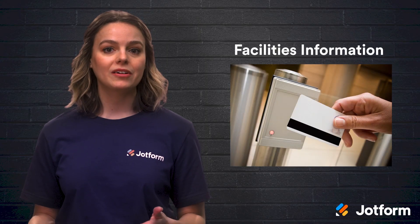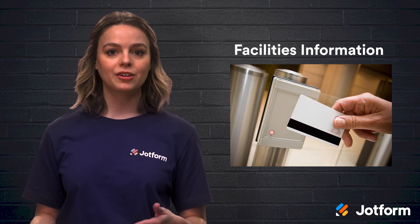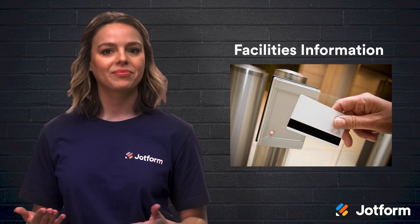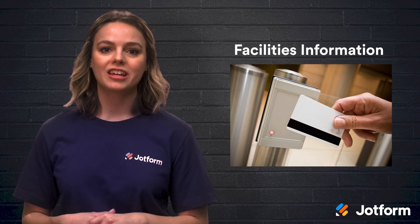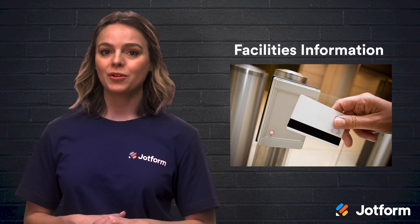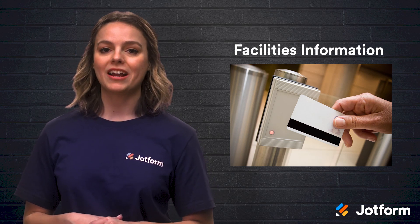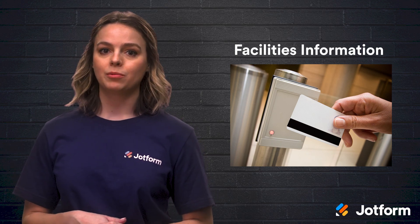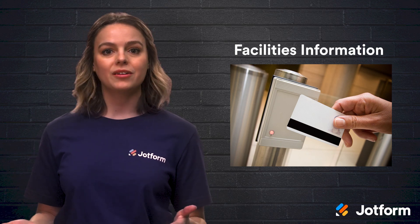Third, it's a possibility that your place of business requires security badges to gain access to the building and other facilities within it. If so, your new hire onboarding form should gather some info regarding facilities. You can ask for a photo upload that can be used to set up their badge ahead of time, a specific desk number for the new employee, or any other additional info you may require.